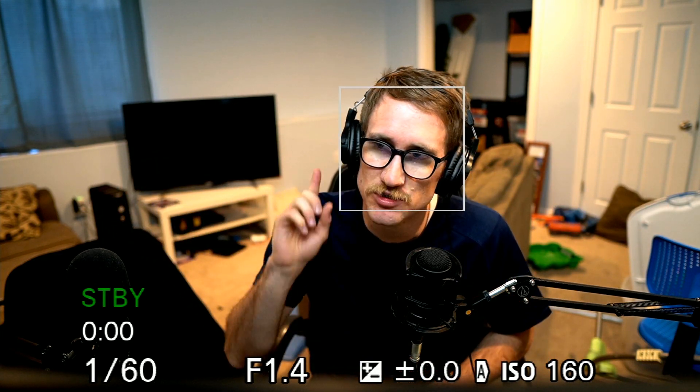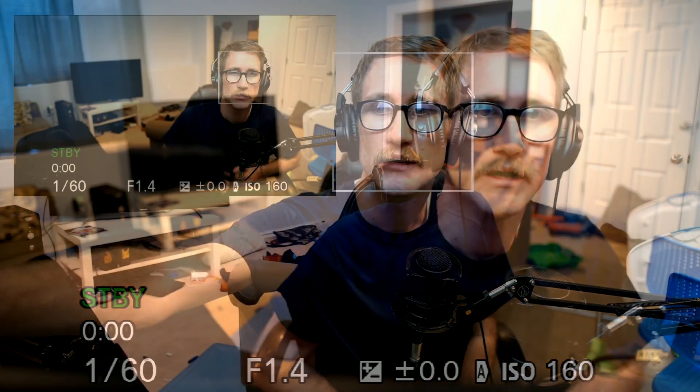I'm going to switch to my other camera so you can see that I've got my camera's display and then I've got my old webcam — it's actually a really nice webcam. It's the Logitech C922. You can get it on Amazon for about 60 bucks. It's one of the best USB webcams out there.